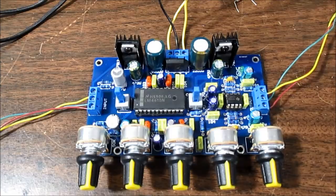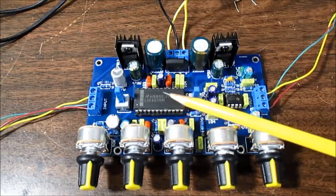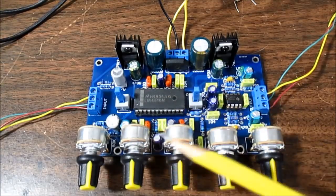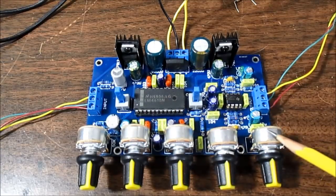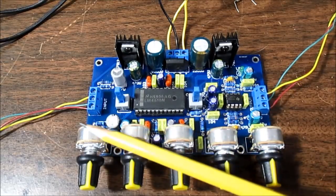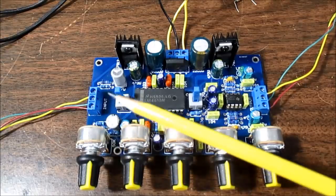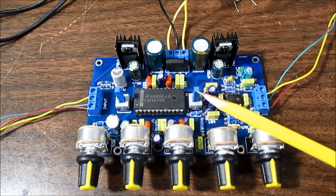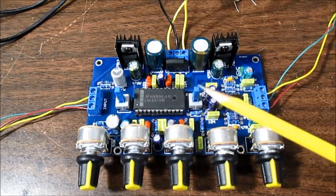This is based on the LM4610 tone control IC. It gives you a whole set of functions: volume, balance, treble, bass, a 3D effect which you can turn on and off with a button, and a loudness control.